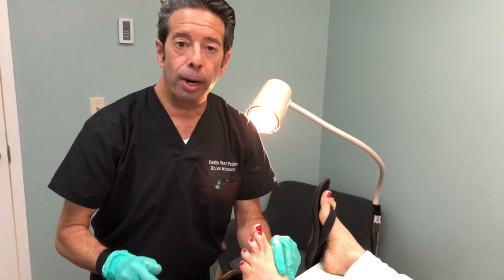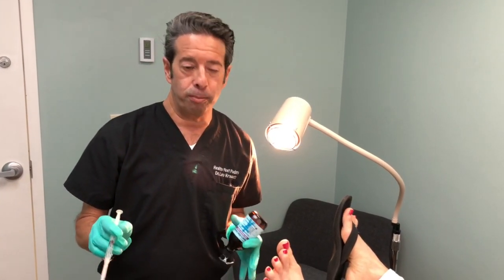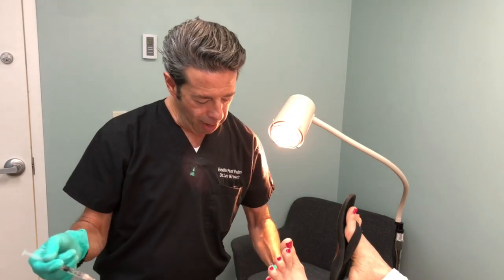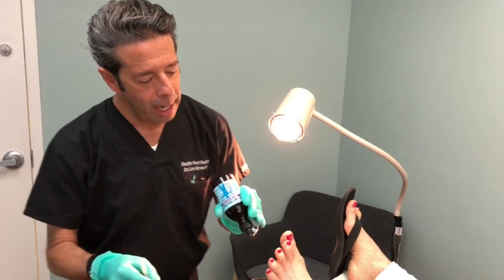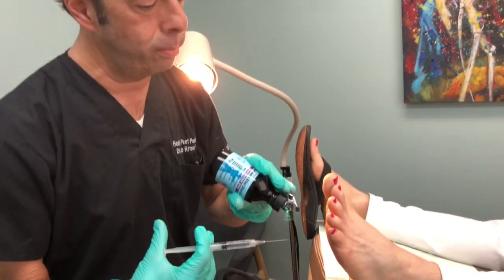I'm going to inject the neuroma with a four percent sclerosing injection — that's alcohol, four percent alcohol — and it's mixed with some local anesthetic so it'll stay numb for a while. The injection is not that painful; we're going to spray it with a cold spray, and then it's going to numb up the nerve. What the alcohol does is it slowly shrinks the nerve after multiple injections.